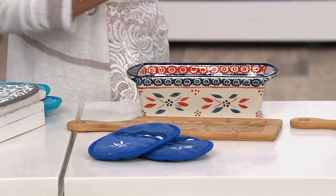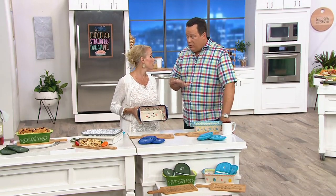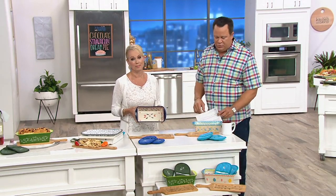So special because it's just seasonal. These are the seasonal pieces, and what we know to be true about seasonal pieces and Temptations — when they sell out, it could be a whole other year before we see them again, if we even see them at all. That's exactly right. So this is really exciting.